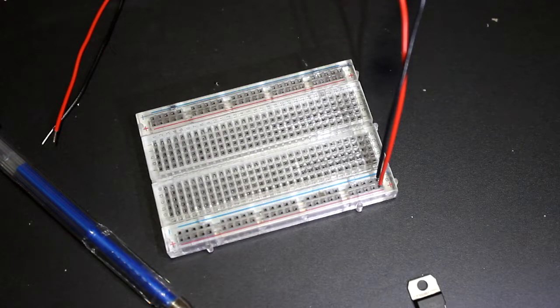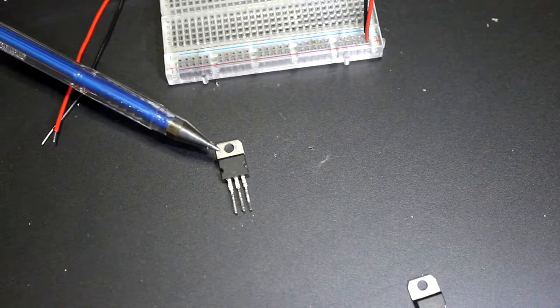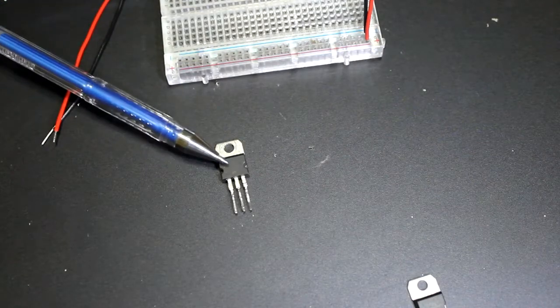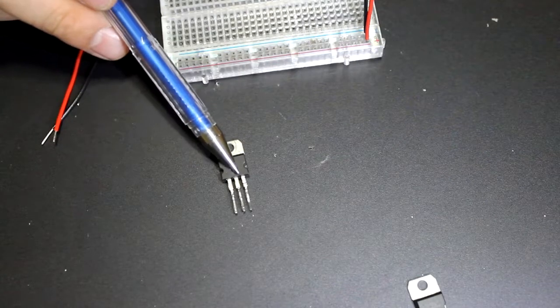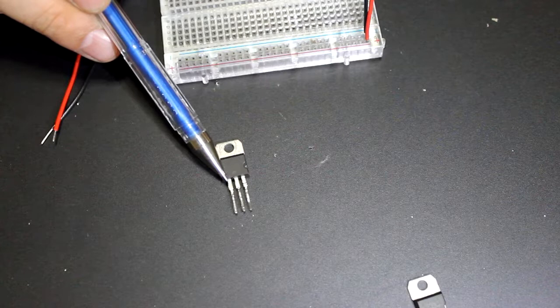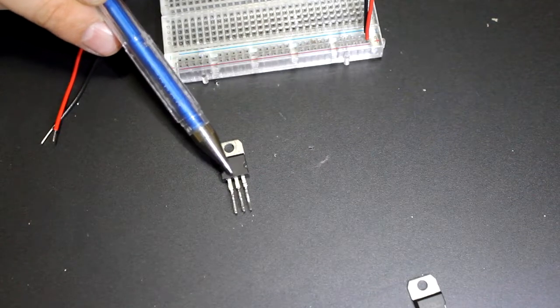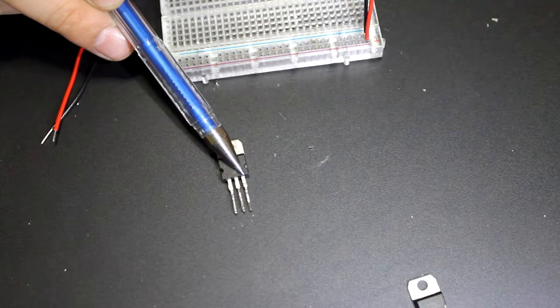Voltage regulators look like this. This is a linear regulator, the LM7805. It has three pins: your input positive, your ground, and your output positive.